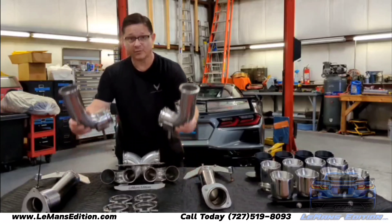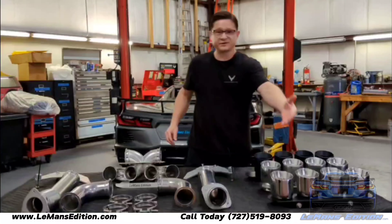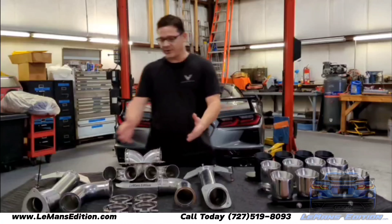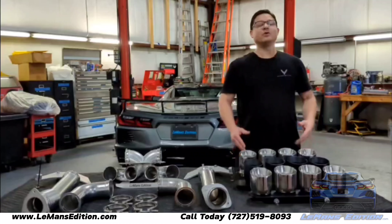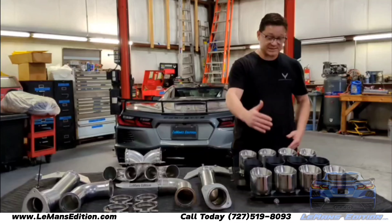Today we're going over the track system. This includes our track uppers, our track elbows, our true X-pipe design, your choice of tips, and all mounting hardware.